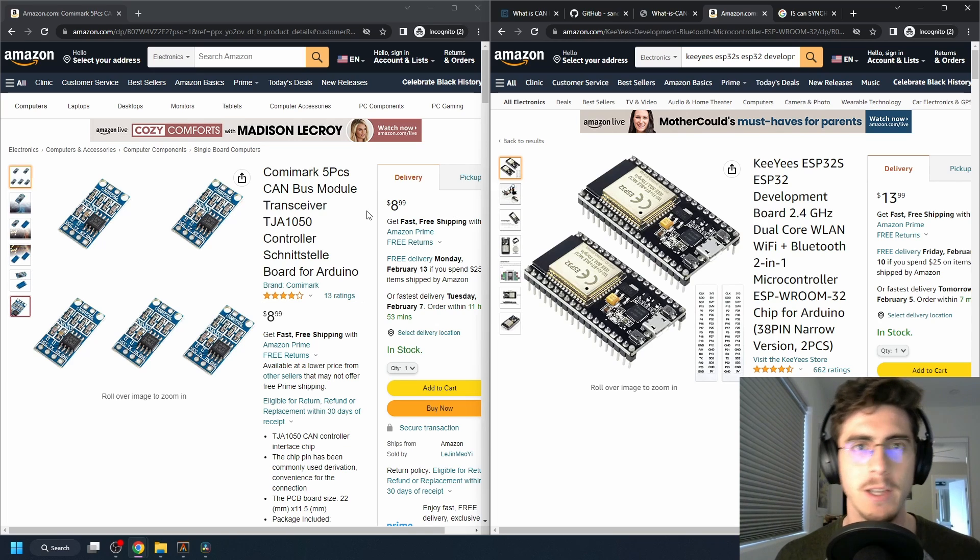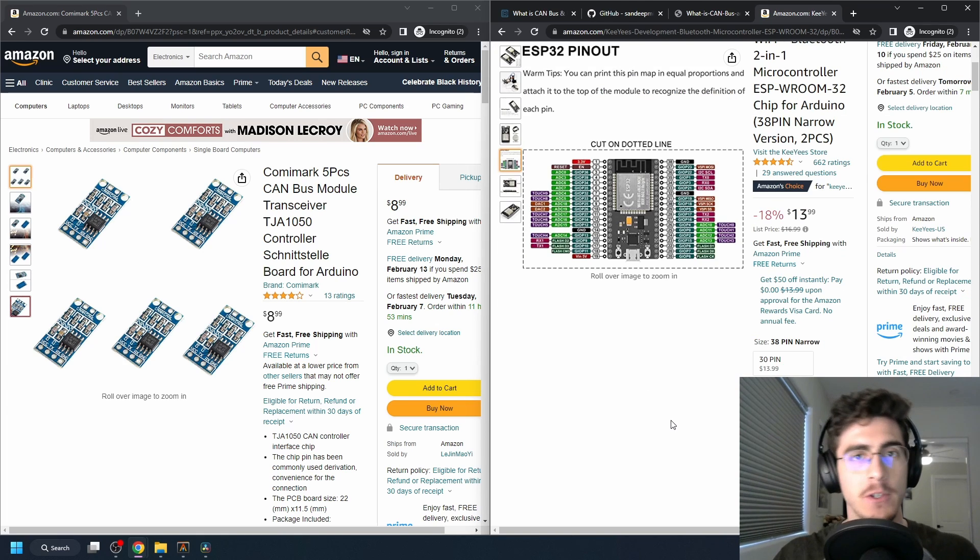I'll do a quick demo sending a hello world data packet from one ESP32 to the next. If this is your first time on my channel, my name is Josh, I'm an embedded software and electronics engineer. I like to make cool electronics projects, and if you have any recommendations of projects you want to see, please drop them in the comment section below. As always, please drop a like and subscribe if you like the content.